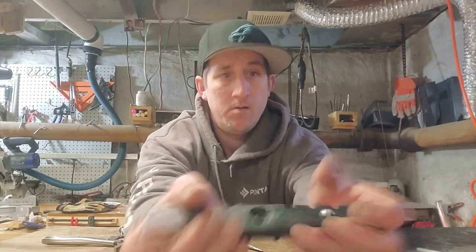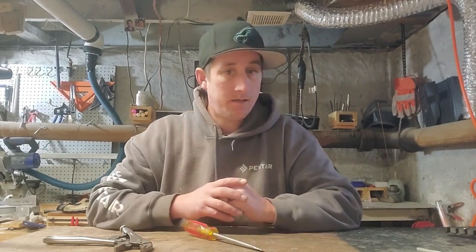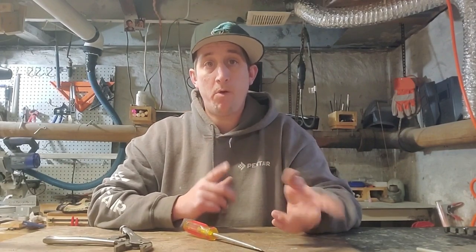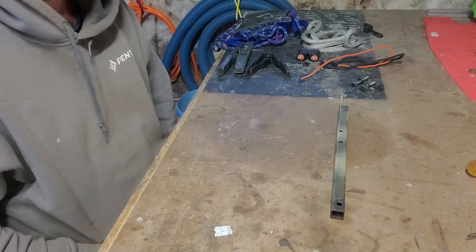Now that we have the steps done and the brackets done, I'm going to go ahead and drill the holes for my post, and I'll bring you guys back for assembly.